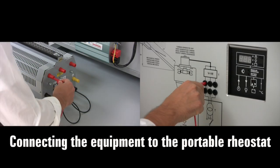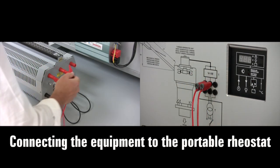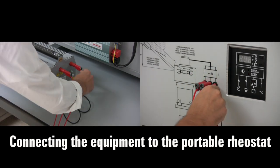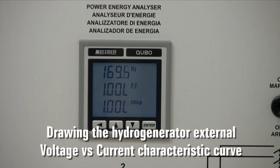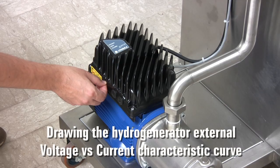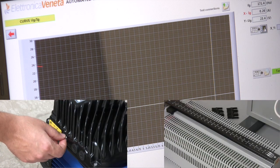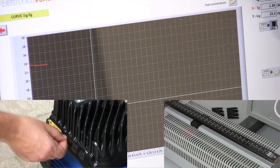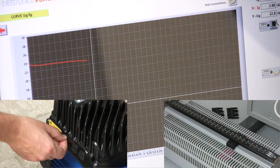Now we connect the equipment to a portable rheostat to draw the hydro generator external voltage versus current characteristic. Adjusting the rheostat and the pump speed to keep constant the output frequency, we can easily plot the curve and save the acquired data.